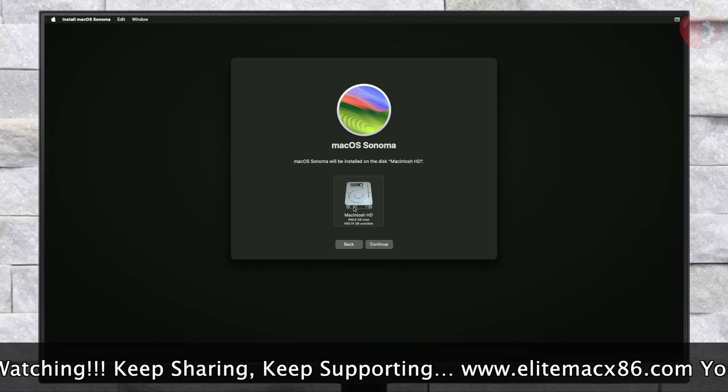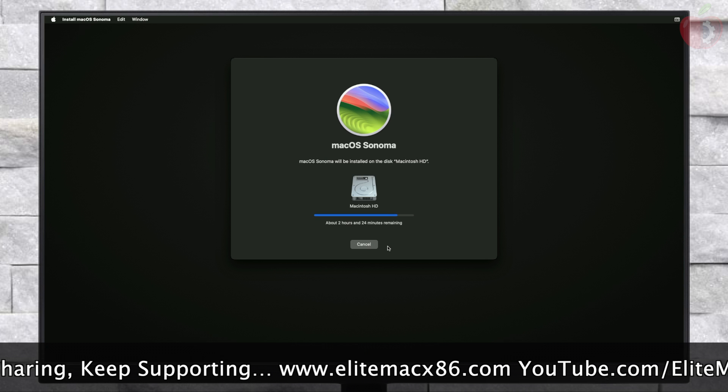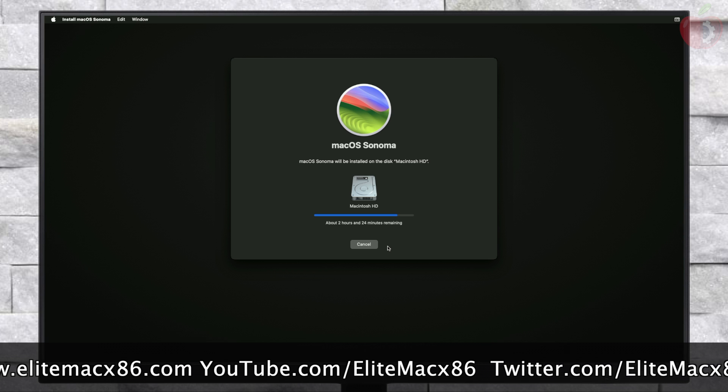Here, select the drive you created and then click on Continue. Keep in mind that the installation process may take a while depending on your internet speed. During the installation, your PC will restart several times, so don't worry about it.